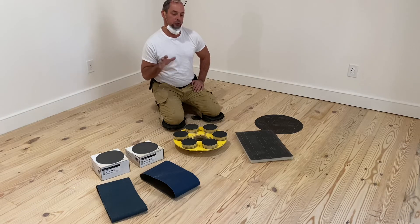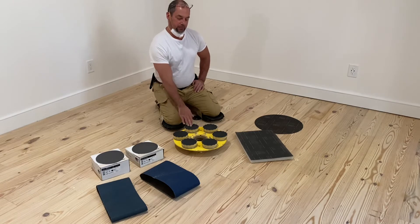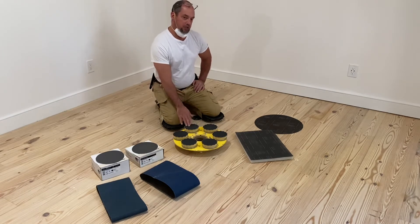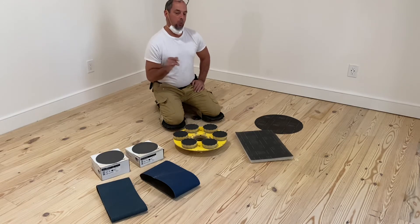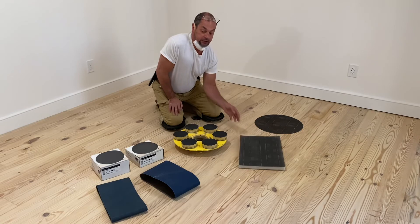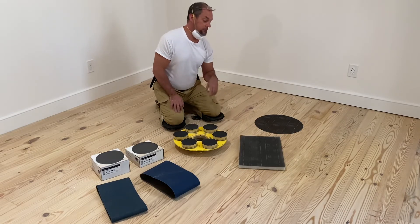Now, if you're putting down a really dark stain, you need to go up one more time. You need to buff with 100 and then buff with 120 and then water pop your floor before you put down the stain. Hopefully, you don't do a lot of dark stain because there's a ginormous pain in the butt and nobody likes to do it. And you should charge extra.